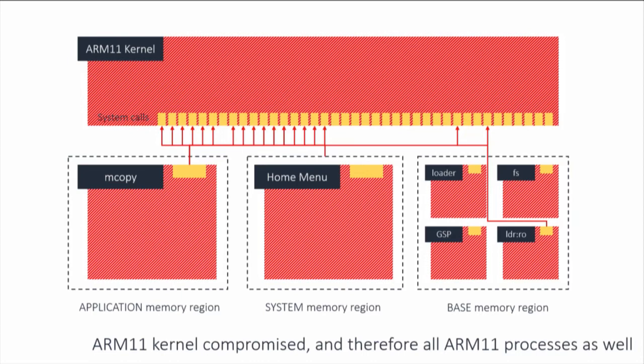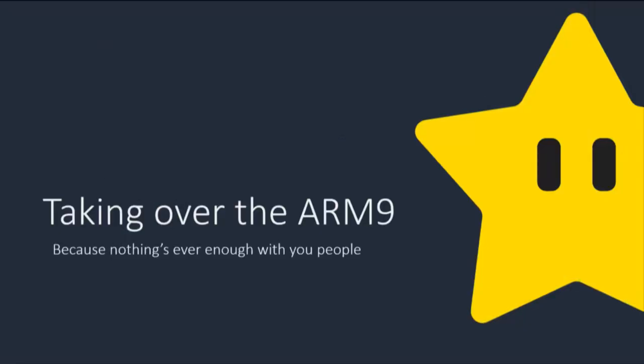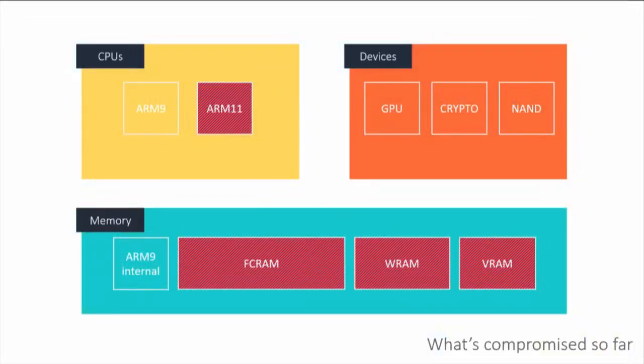We can run whatever games we want, access all hardware accessible by the ARM11. But for some reason we still want to take over the ARM9 — it allows writing directly to the NAND chip, which is useful. We don't have direct access to ARM9 memory, but we can talk to it through other ways. The ARM9 is responsible for certain services including accessing permanent storage, and also handles backwards compatibility — the 3DS can run old DS games by basically turning itself into a DS in hardware.